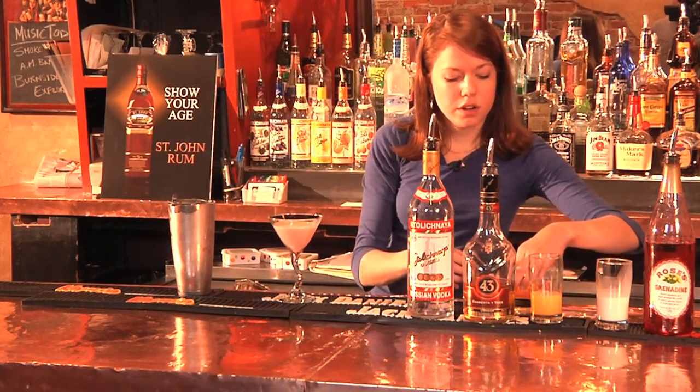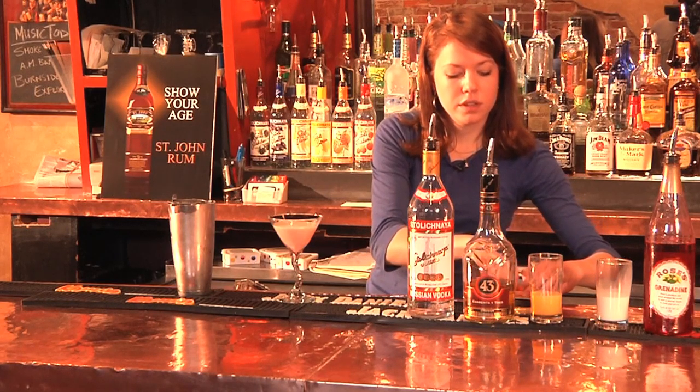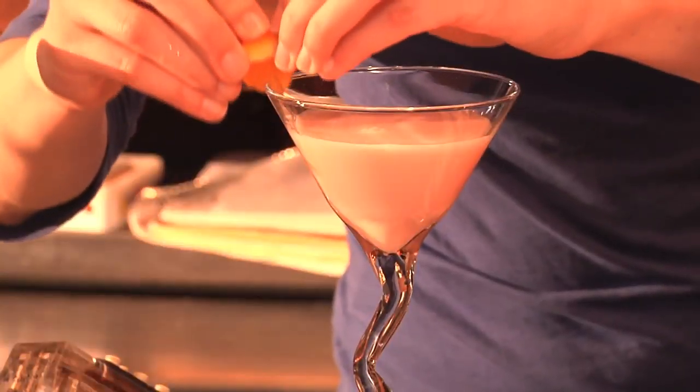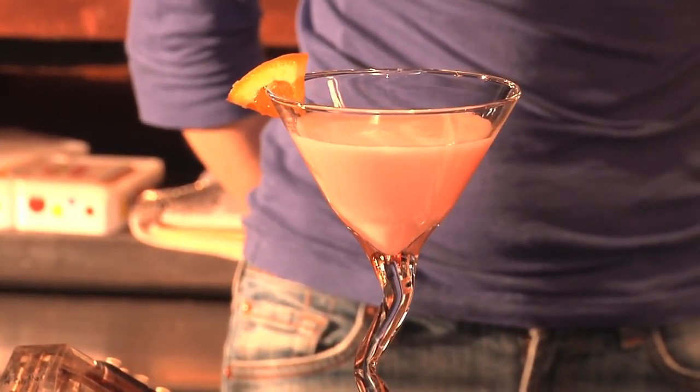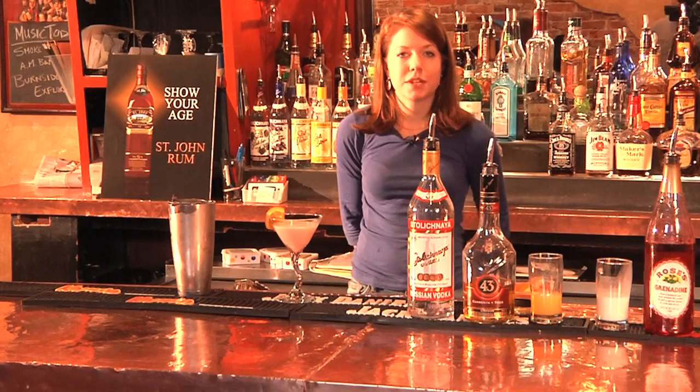Garnish with an orange and you're ready to serve. This is a push-up martini — it's perfect for the ladies in summertime too.